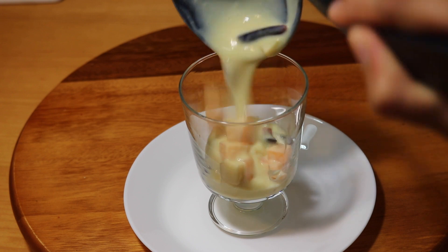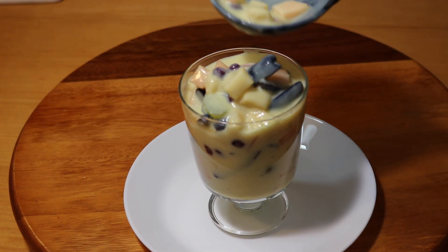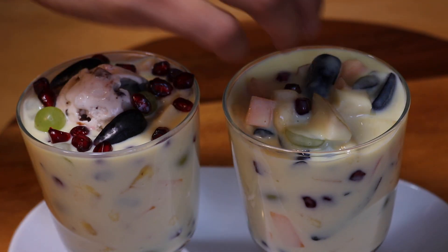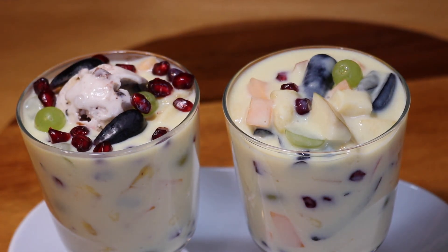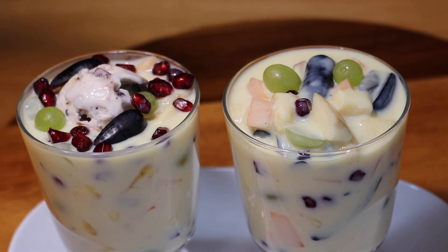Hello friends, welcome to Salt and Pepper channel. This is Saumya. Please subscribe to our Salt and Pepper channel, click on the bell icon for more updates, and do not forget to like, share, and comment. Please leave your feedback in the comment section below.